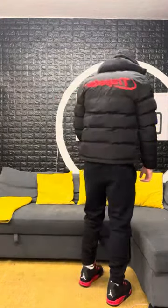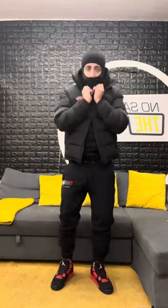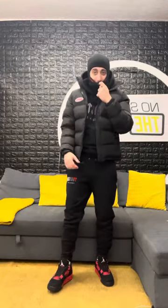With the black and red Trapstar Hyperdrive jacket — this fit was just made to be put together like this. Put on the balaclava as well — there we go, we've got the black and red Corteiz balaclava on. This is cold, but there's one last accessory missing.